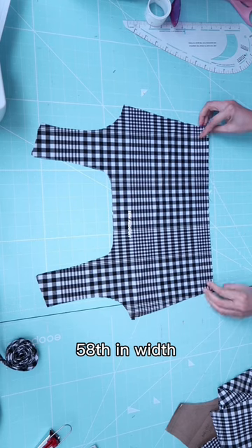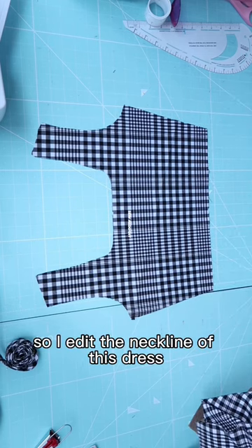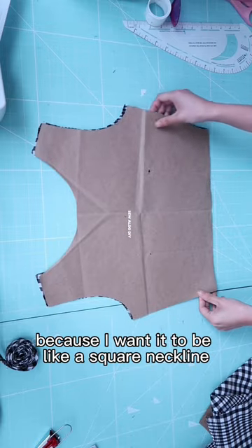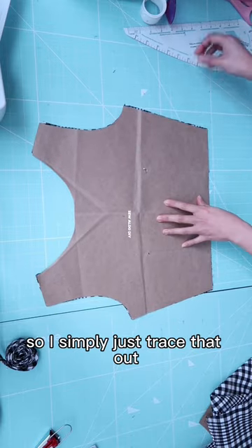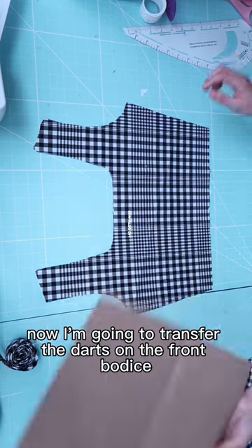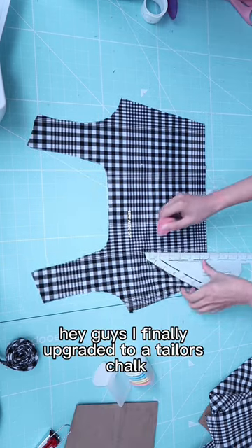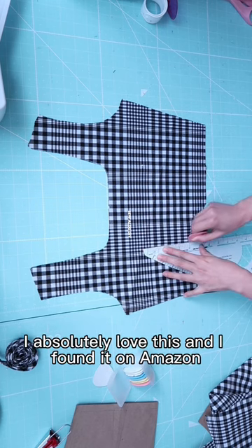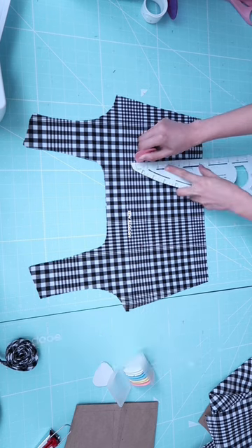I edited the neckline of this dress because I want it to be a square neckline, so I simply just traced that out. Now I'm going to transfer the darts on the front bodice. I finally upgraded to a tailor's chalk — I absolutely love this and I found it on Amazon.